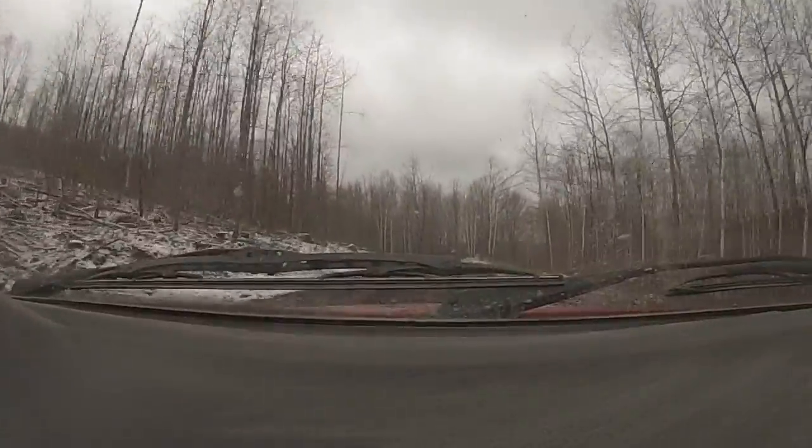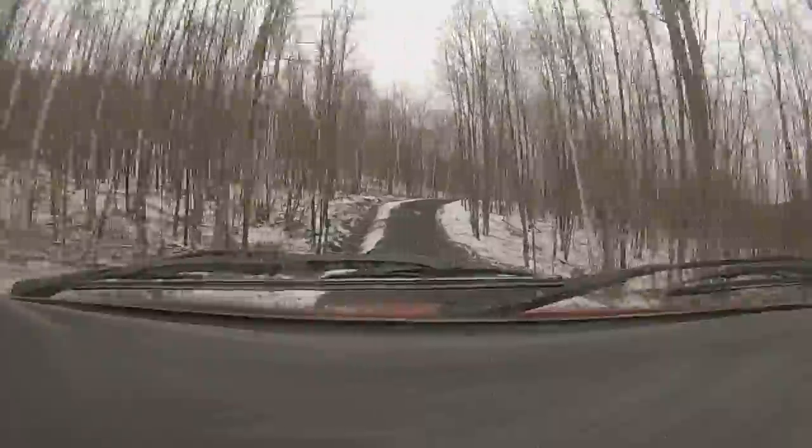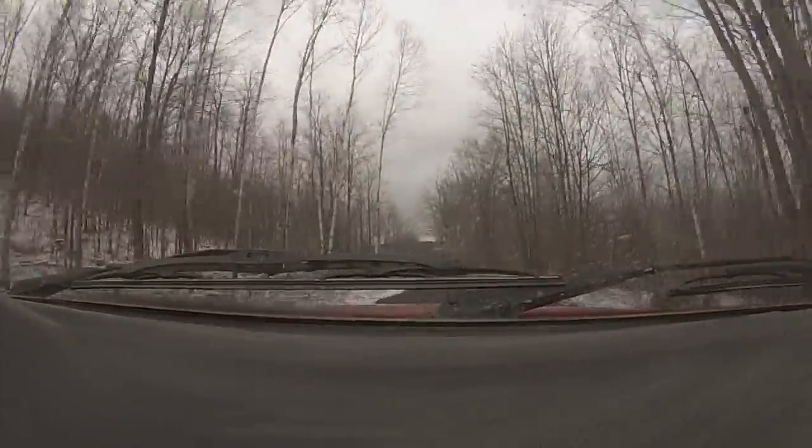Into left 4, no cut. Into small jump. Right 4 over crest. Into left 5 short. Into right 4, right 5 over small crest.